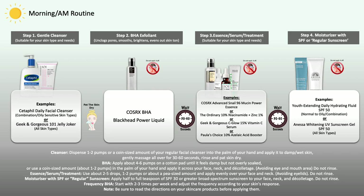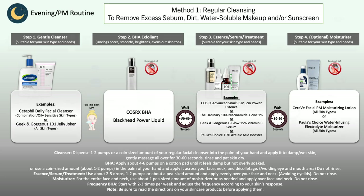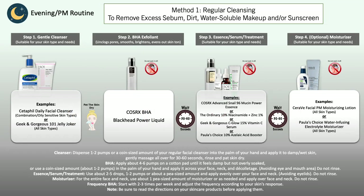Now for a more advanced skincare routine: if you're using additional serums, the morning order would be — gentle cleanser, then your exfoliating acid like COSRX BHA, then a hydrating essence and/or other serums, then sun protection. For the evening, the order is very similar without sun protection: gentle cleanser, possibly a double cleanse, then BHA, your essence and/or serum, then moisturizer if needed.